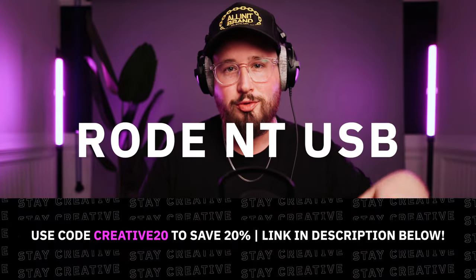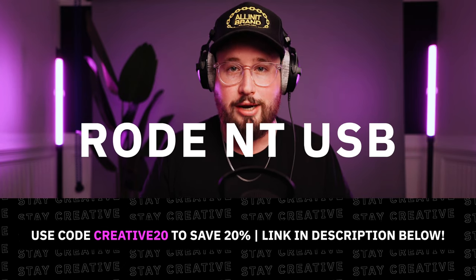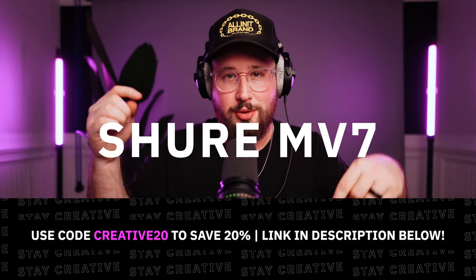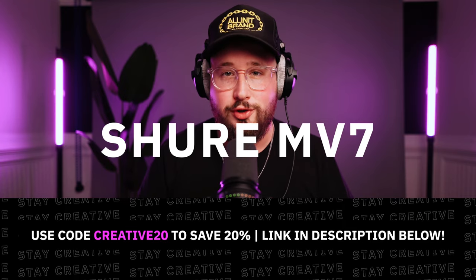I'm really liking this sound. Now let's compare it to the Rode mic. I've placed a link to Soundstripe in the description below — make sure to use code creative20 at checkout. That's a crazy difference and I really think it will help boost the quality of my live streams.